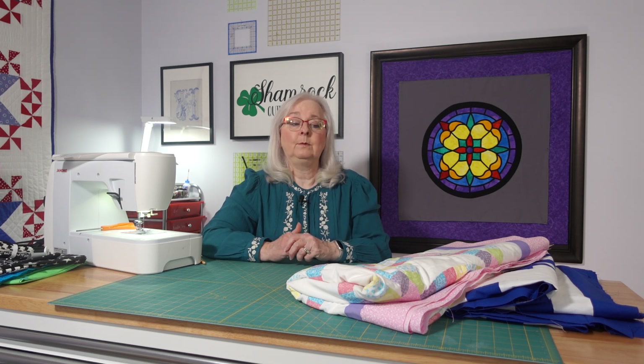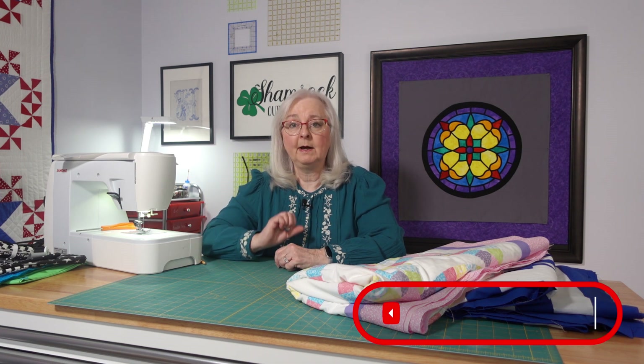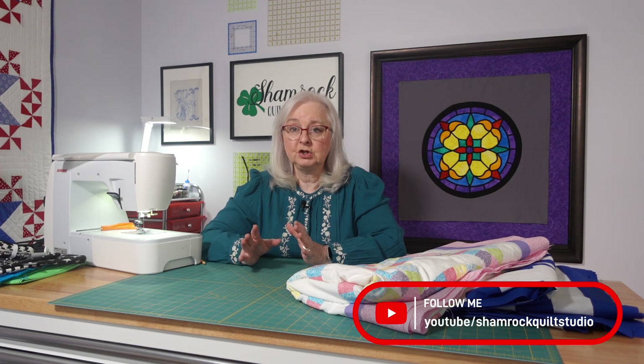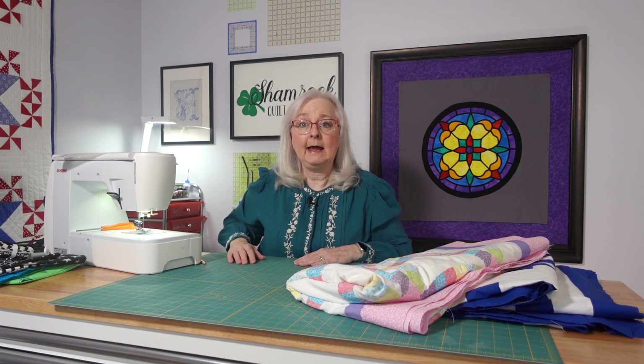We'll just get going on it and see how it works. If we need to readjust, we will — as always. Thank you so much for joining us and supporting the channel. Please be sure to like our video and subscribe. Those new videos are going to be on Wednesdays and Fridays. We'll see you next week here at the Shamrock Quilt Studio. Thanks again — have a happy new year!